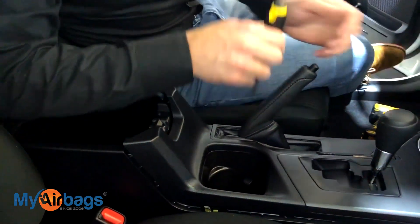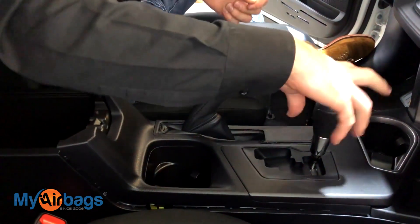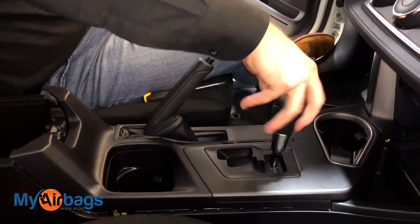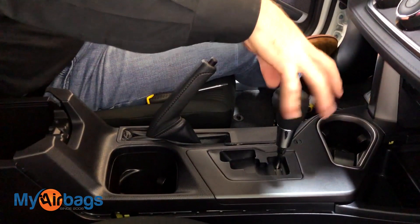As you can see, this is still holding it down, so we're going to unscrew this counterclockwise — just a knob right here — and it'll come right up.